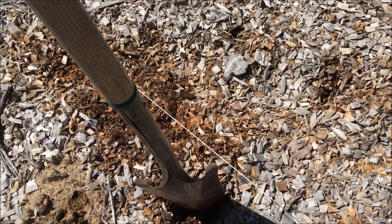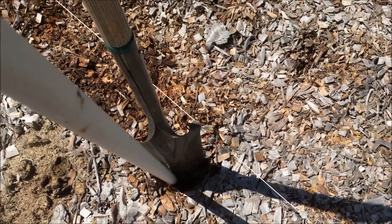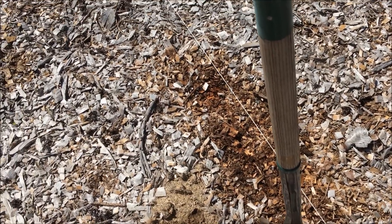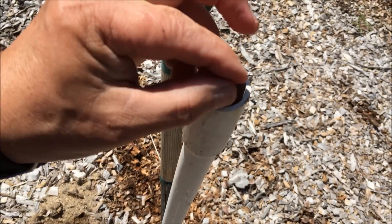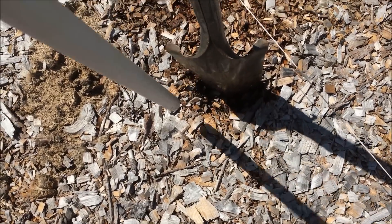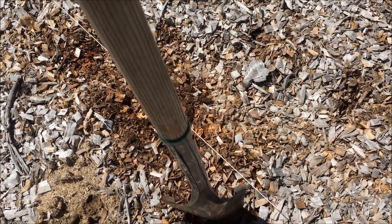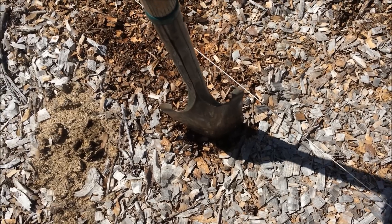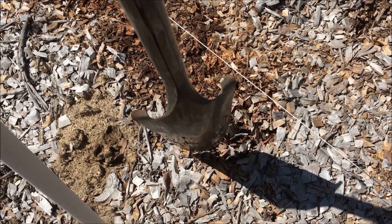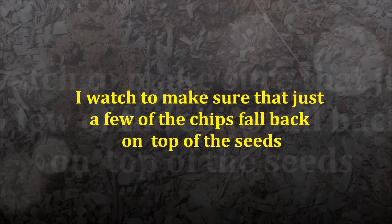At that point you just drop the seeds in, but what I am doing — to keep from having to stoop over — is using a piece of PVC pipe. I drop the seed in the pipe, it goes down, and then I move the sharpshooter out. I am not wanting to cover the seed completely with 6 inches of chips, so I just move it out and let maybe an inch or so of chips cover it.